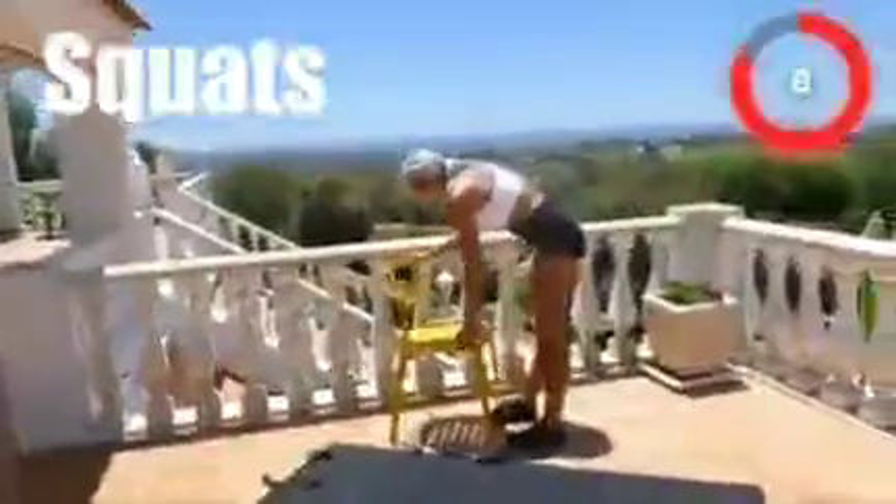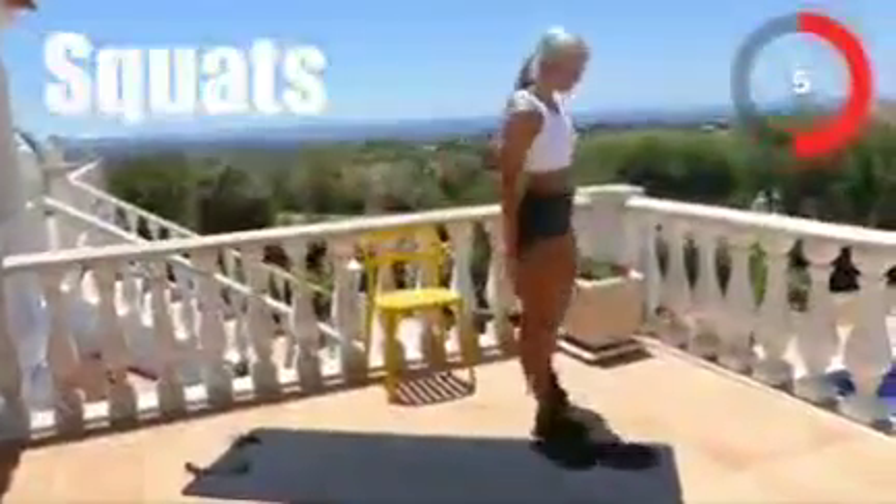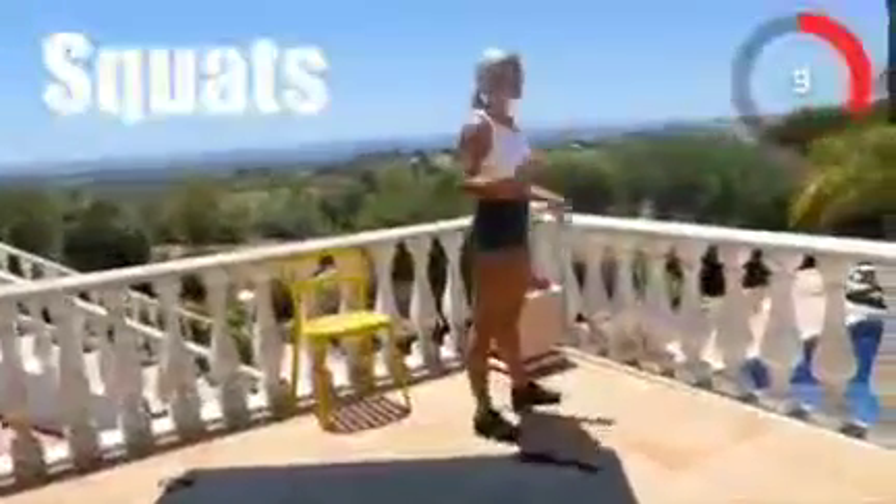You ready for some squats? Let's go! Three, two, one, go!